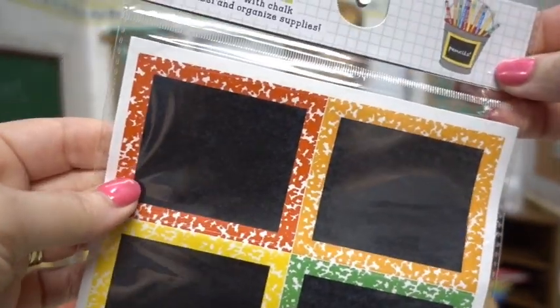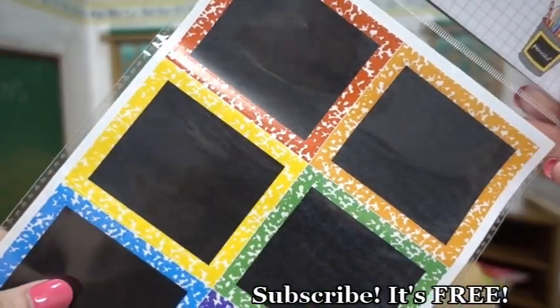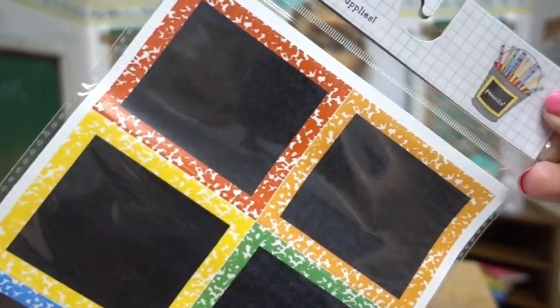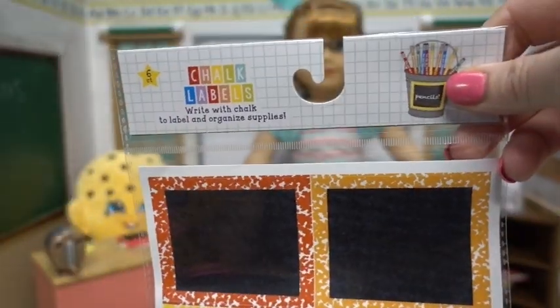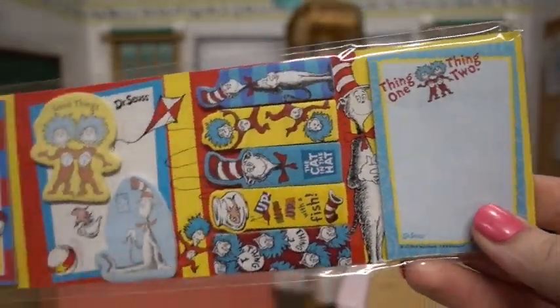First up we got these really neat chalkboard labels. They're little stickers, six in all, that you can peel, stick, and then write on — write messages, put them on book covers. These would also be great sizes for the wall for the Barbies. We found these at Target in the dollar bins.